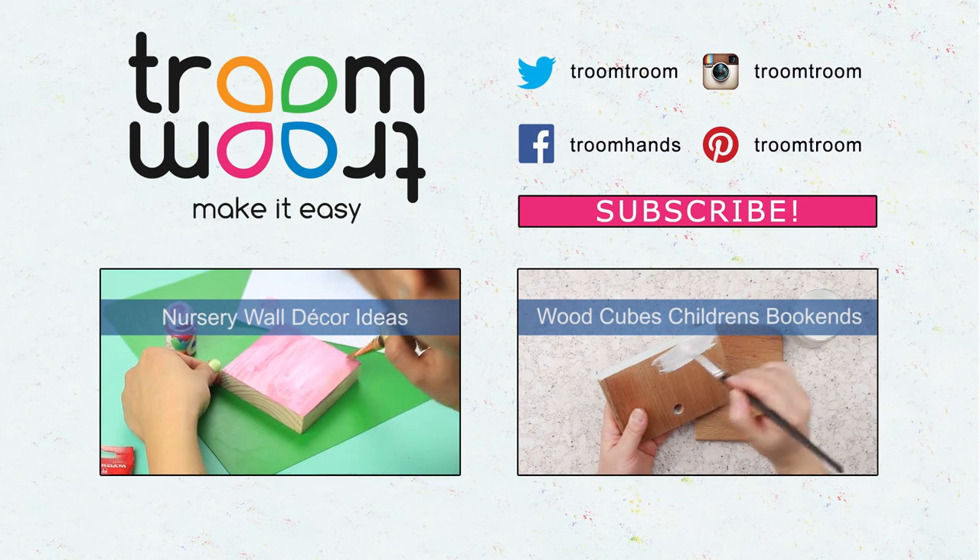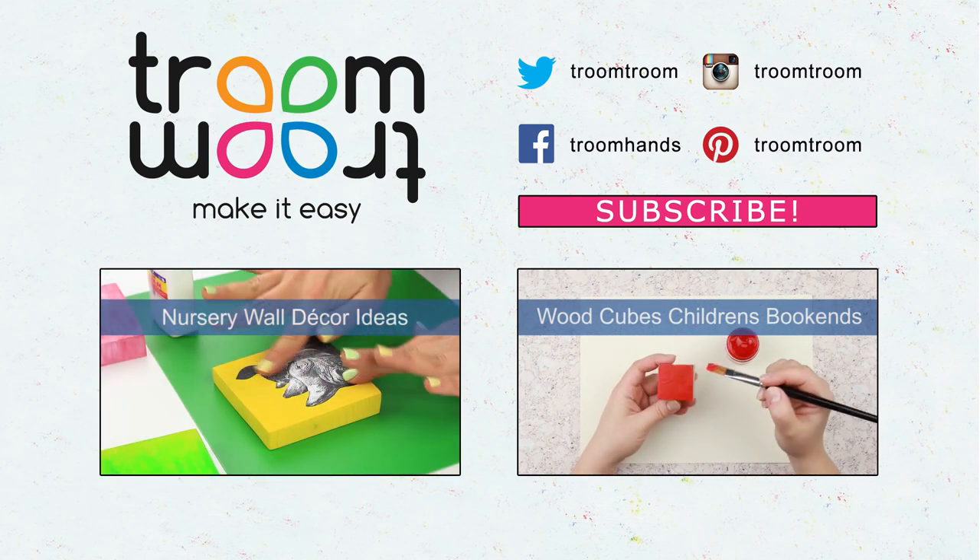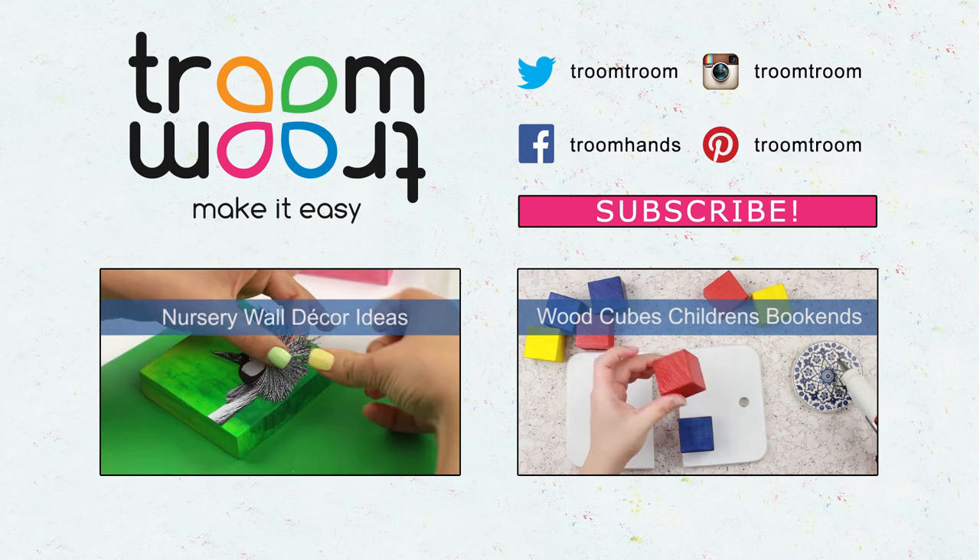Feel free to comment and share your impressions. Be sure to subscribe to our channel to see new uploaded DIY home decor projects.